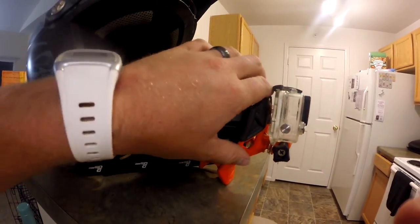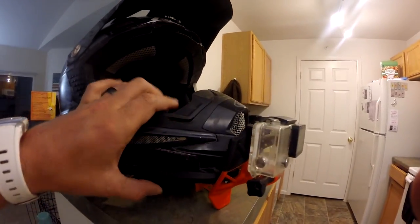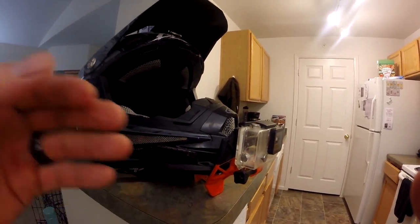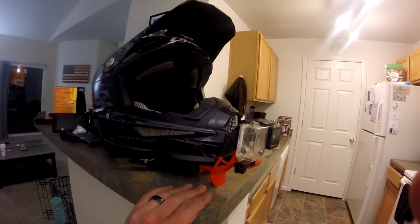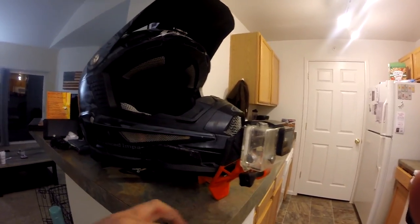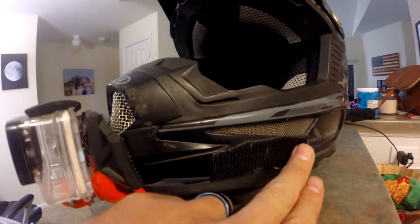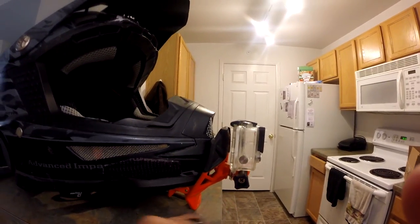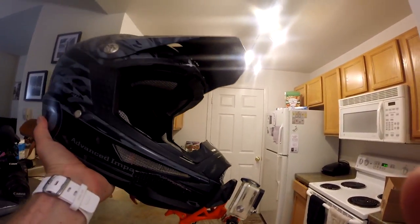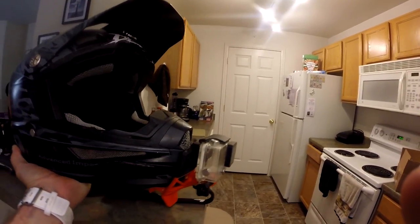Honestly, in the end, I am very very impressed with this Dango Designs Gripper Mount. It does work well as a helmet camera mount; however, I don't think that's the main focus — that's just another weapon it can be used as. You can clamp it onto anything, share it with your friends, and when you put it on the helmet, it works great. One thing I did touch on: you probably want the adapter pack, because when you're riding you're angled a little bit down and the camera is going to be aimed straight at your bars. Dango Designs does have an adapter pack.